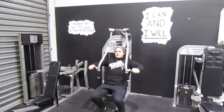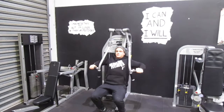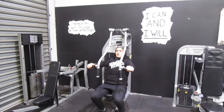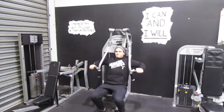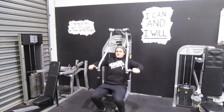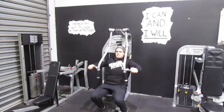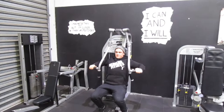First things first: keep your belly button sucked into your spine, back nice and neutral on the pad, and keep your shoulder blades back and down. What you're doing there is protecting your shoulders from any load that shouldn't be going there — this is a chest exercise. We need our shoulders behind our chest as we engage. Two seconds up, two seconds down.